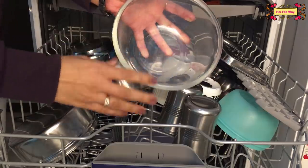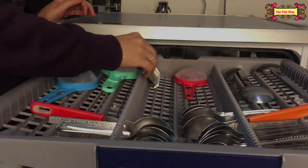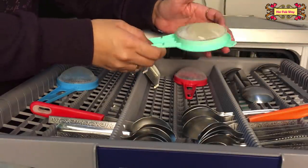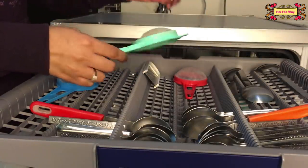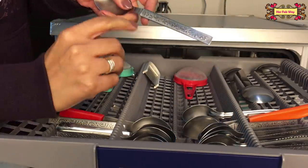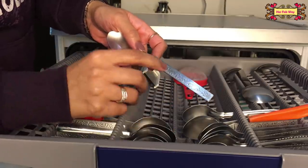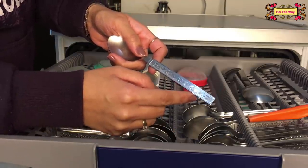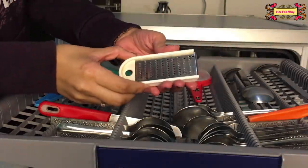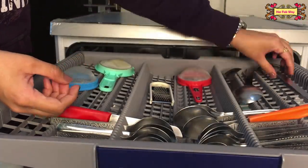The glass bowl is clean and shiny. On the cutlery tray and plastic tray, the spoons are clean. Some areas designed for cutlery may have a little bit of dirt, but these things are completely cleaned over time in the dishwasher. Grater, knives, and forks are all clean.